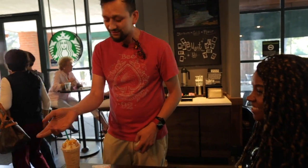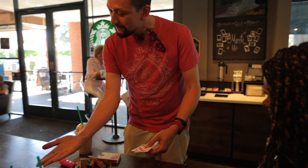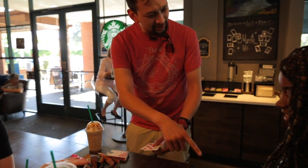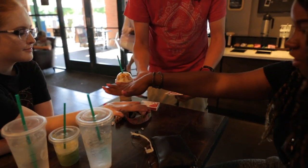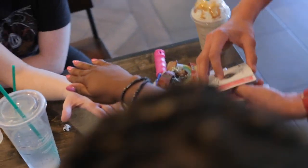I can see them now — the ace of spades and the eight. Can you hold your hand back for me, Sarah? And Brie, hold your hand above. We're going to try something with the eight and the ace.